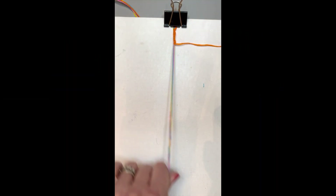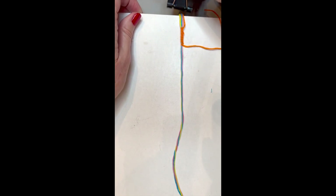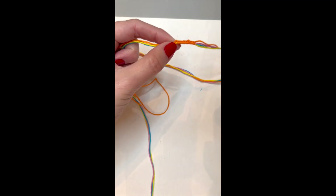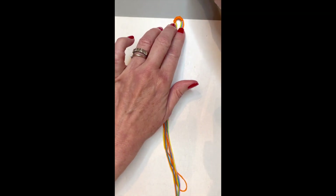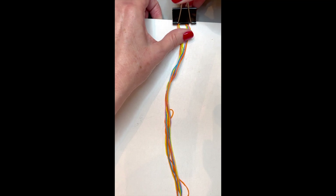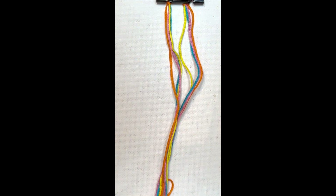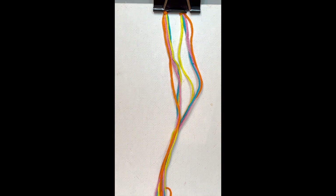Once you get about half an inch to an inch of forward knots, it's time to remove your forward knots from the clip. Make sure they're nice and snug, then fold them together nice and tight and put the clip on. Make sure your edges show — your last knots need to be visible because when you start doing the chevron and finishing up this knot, you want those to connect together. Now I've got them clipped to the board with the loop, ready to close it up.